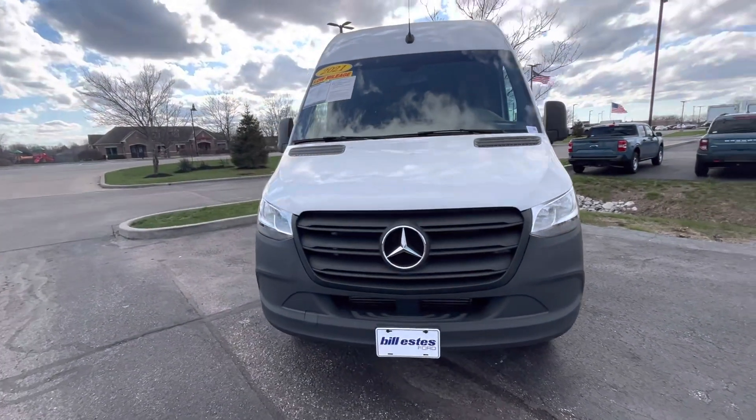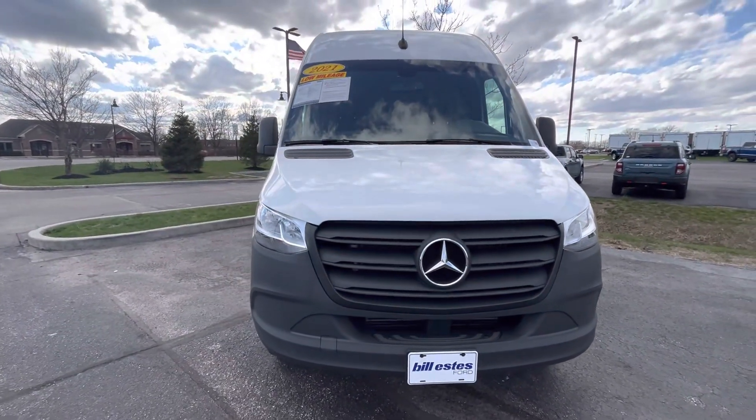So again, thank you for your inquiry with us here at Bill Estes Ford and we look forward to hearing from you and working with you soon.